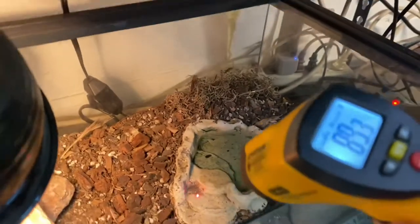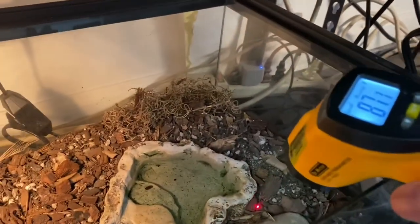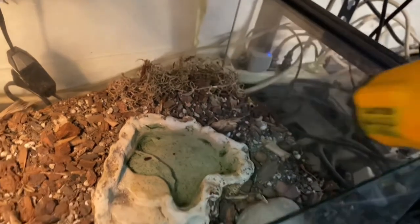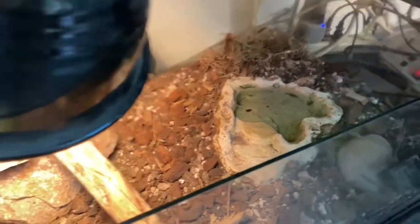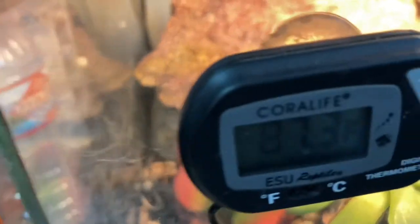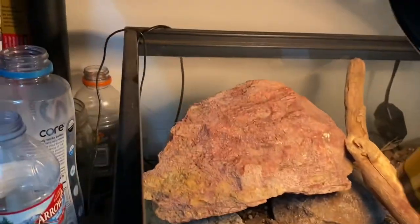As we go across toward the water bowl, we're at about 86 degrees, and over on the cool side we're in the low 80s. The ambient temp on this side is 86, with humidity at 41%. Over on the warm side we're at 87.3 on the very bottom and 100 on the surface.